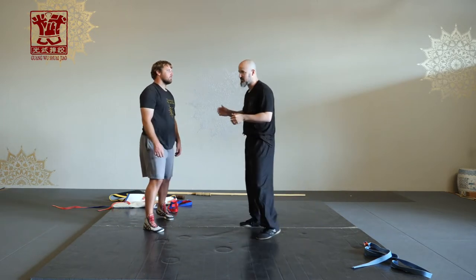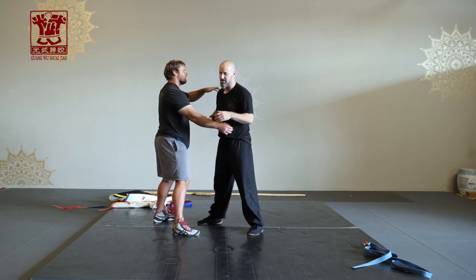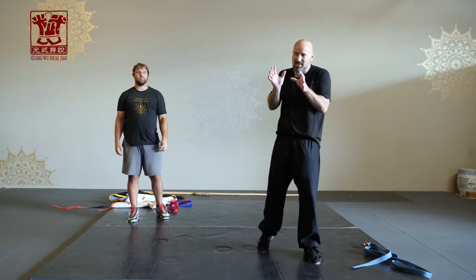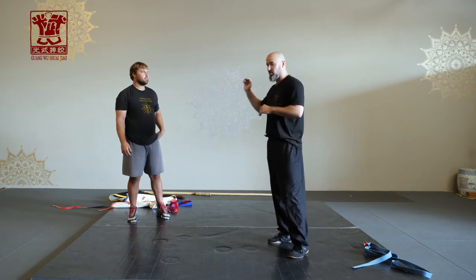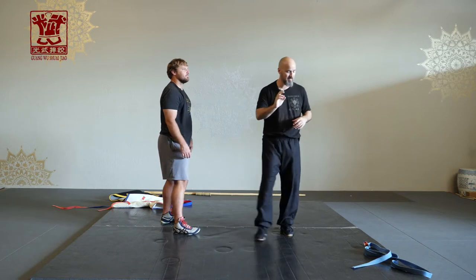Without the jacket, dou is usually done at the neck, at the shoulder, at the arm — you can kind of shake it out to get an off-balance and create that little opportunity to get in for a throw. With the jacket on, you can really rattle people quite a lot. So that's the purpose of dou.